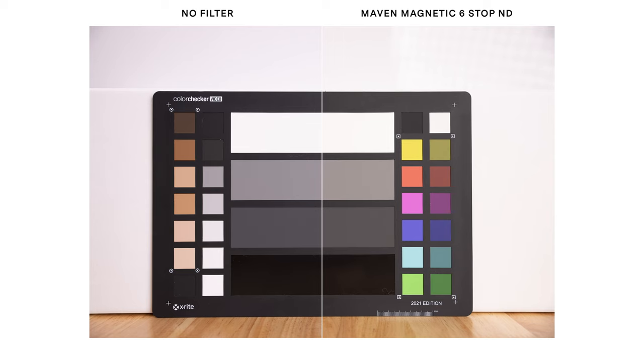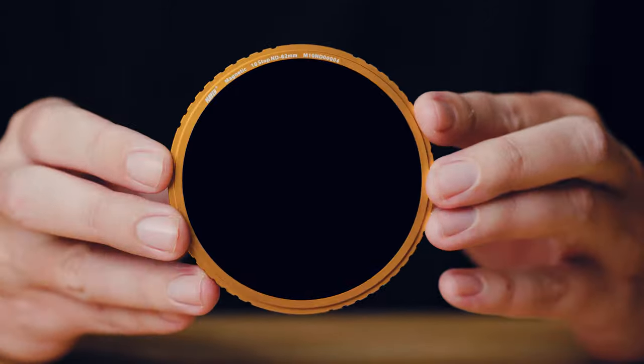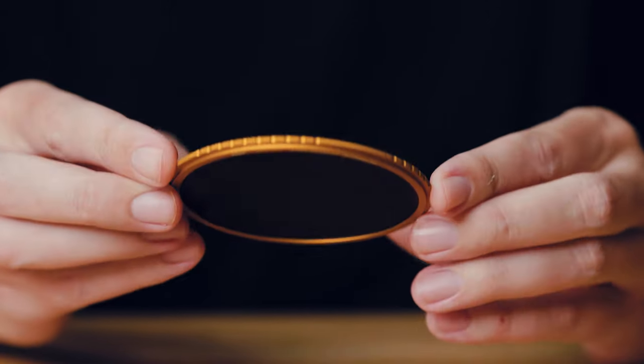One small asterisk: you may have noticed in the comparison images that the particular six-stop solid ND I received was just a touch warmer — it seemed to add just a little bit of additional warmth. This could simply be the fact that this is a pre-production model. The three-stop and 10-stop, however, basically added nothing — completely neutral.